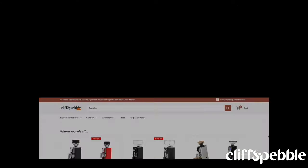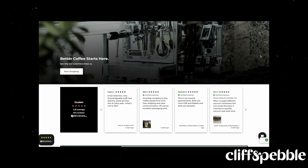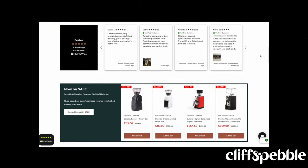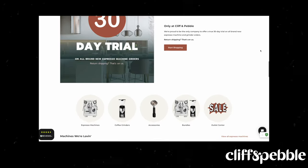Before we talk about the actual brews I've had with this grinder and those new burrs, a quick message from the sponsor of today's video, Cliff and Pebble. If you're in the market for your next espresso machine, grinder, or coffee accessory, be sure to check out Cliff and Pebble. The Chicago-based team has a huge selection of your favorite brands from Rocket to Lalit, Eureka, Baratza, and more. They provide excellent pre- and post-purchase support. Visit them via the link in the description below, and thanks to Cliff and Pebble for sponsoring today's video.